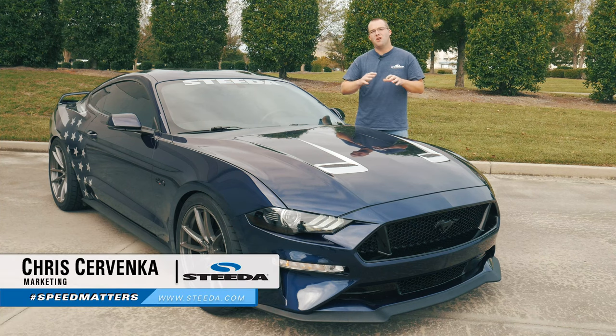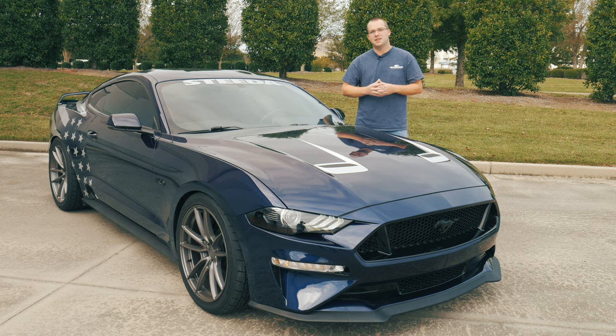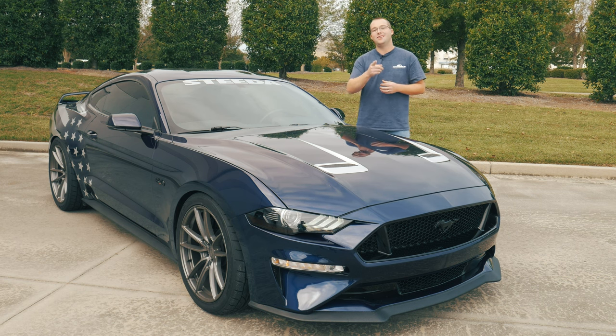Hey guys, it's Chris from Steeda and today we're going to go over all the different driving modes from normal to drag for your 2018 Plus Mustang. We'll also cover using the paddle shifters for those who have automatic transmission equipped cars. So let's hop in the car and get to it.